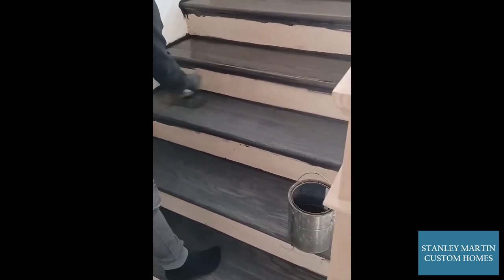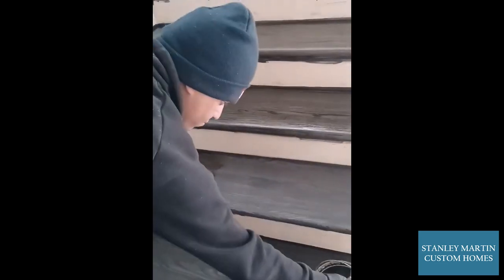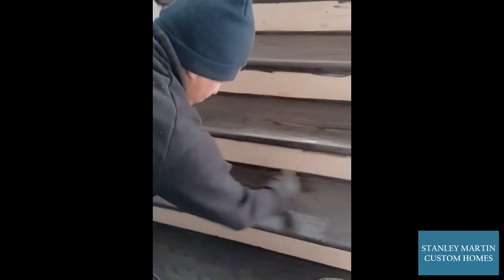As you can see, this is applied by brush. Then after, our crew will go through, sand this coat down, and apply the second coat.